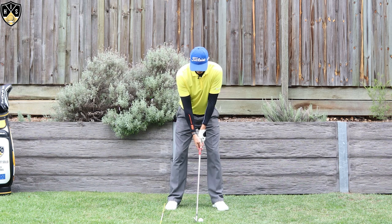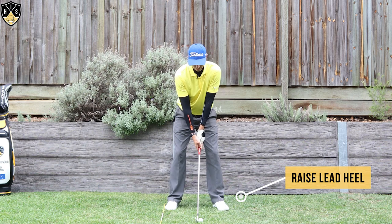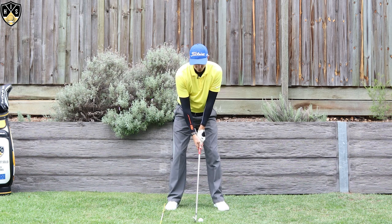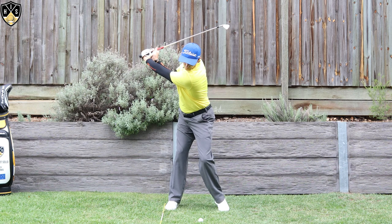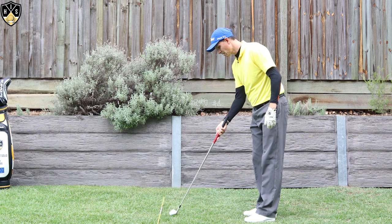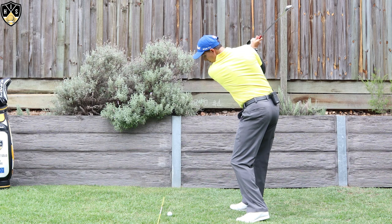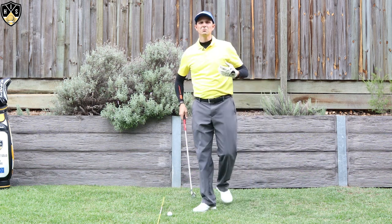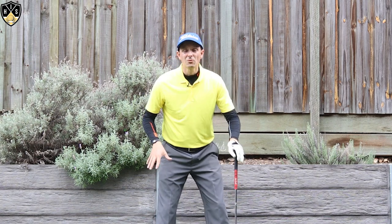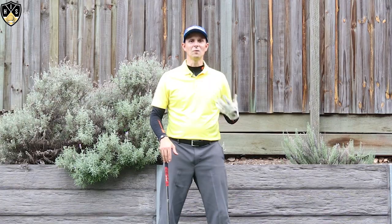The other thing you can do is raise that lead heel off the ground. What that does is enable the hips to rotate more and get that chest pointing away from the target. Just remember: flare out that rear foot or lift that lead heel off the ground and you'll be able to get that chest moving great in your backswing.